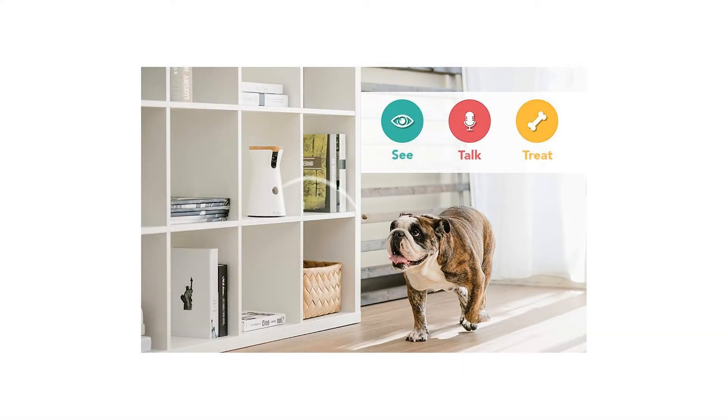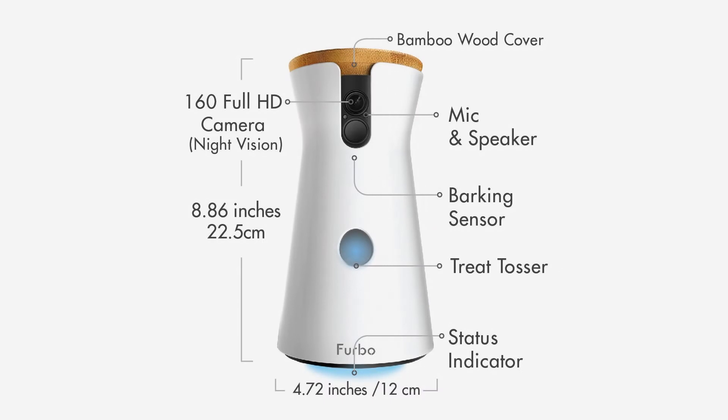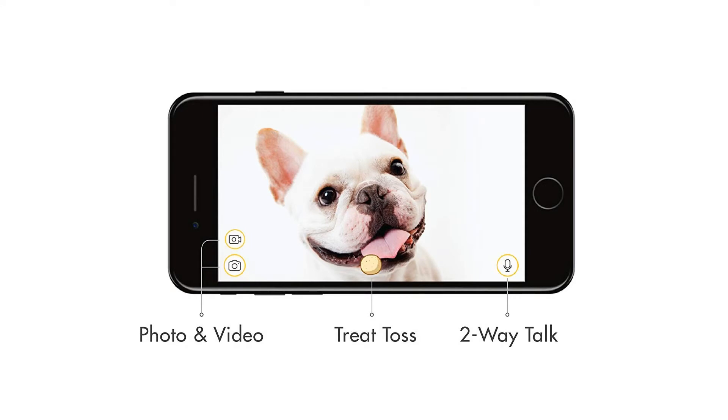Two-way chat and barking alert: Furbo's barking sensor is made for dogs. It sends push notifications to your smartphone when it detects barking. Know what's going on at home and talk to calm them down via the app.